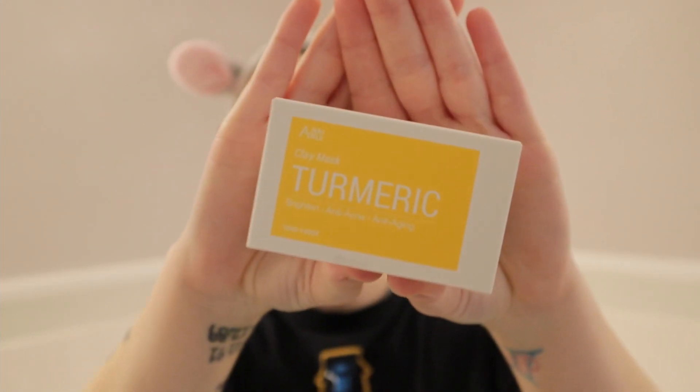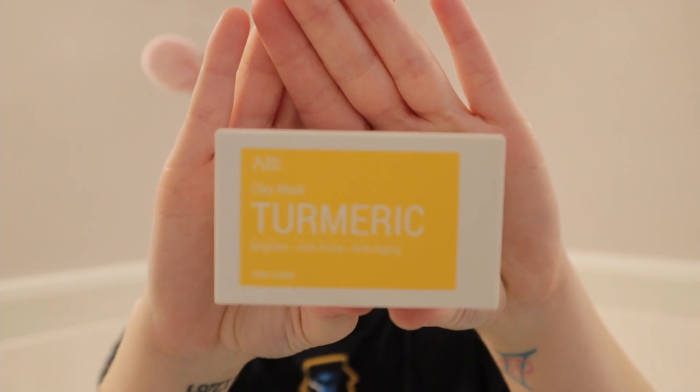Hi, welcome to my channel or welcome back. I'm Aida and today I'm super excited because we are going to be reviewing this turmeric face mask. I'm super excited to try this because turmeric is known for having anti-acne, anti-aging type of properties as well as brightening and reducing redness, which I have a lot of redness on my skin, and I just love finding products that help reduce that redness. So hopefully this will do that.